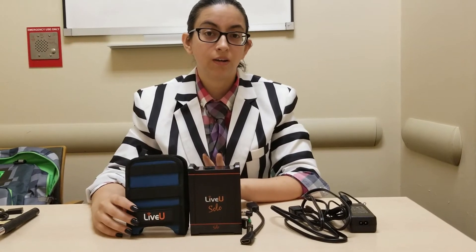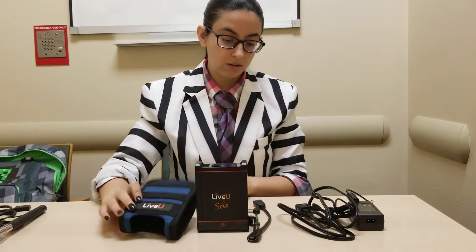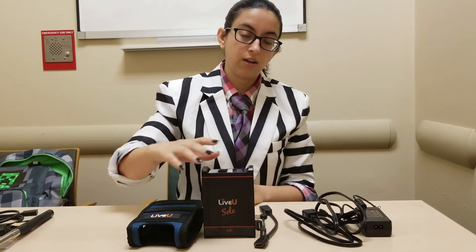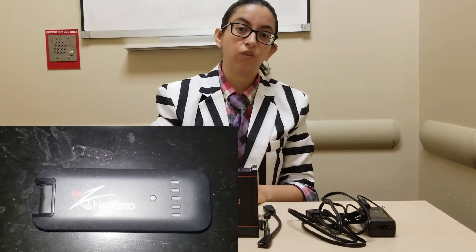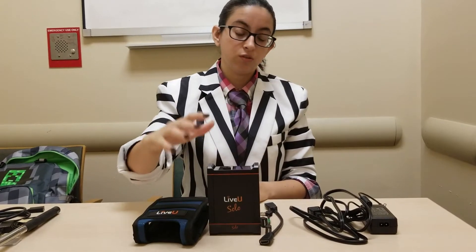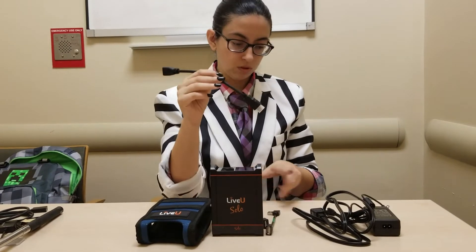The meat and potatoes of the backpack is this encoder right here. It is a hefty price, but it's worth it from all that I've gathered. It helps get you multiple signals into any part. You need an Ethernet cord if you're gonna use it on the landline. If not, you're gonna need these two cables, which come with the package. It has an option to put multiple hubs, so if you have multiple hotspots you can put them together, or use your cell phone Wi-Fi. It comes with three cords.